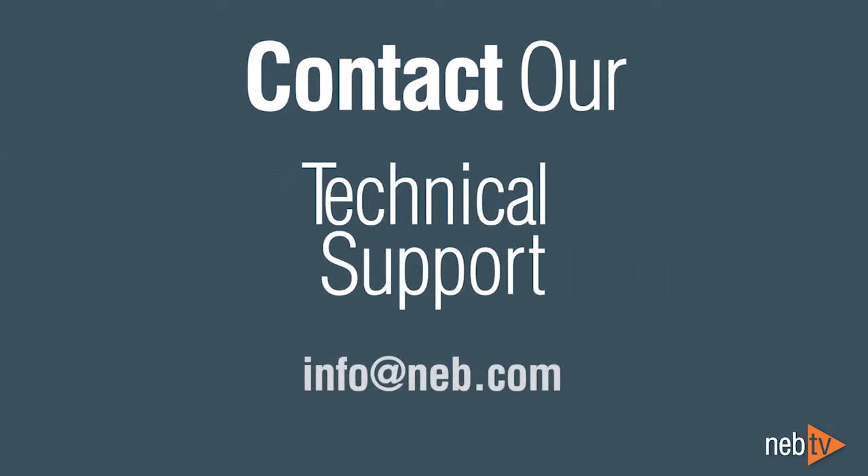We hope that these tips have been helpful. If you have any questions, our scientists are ready to help. Contact us at info@NEB.com.